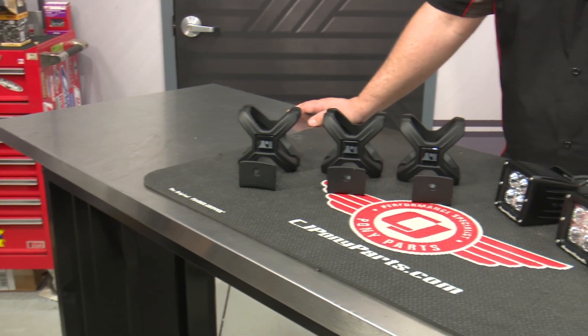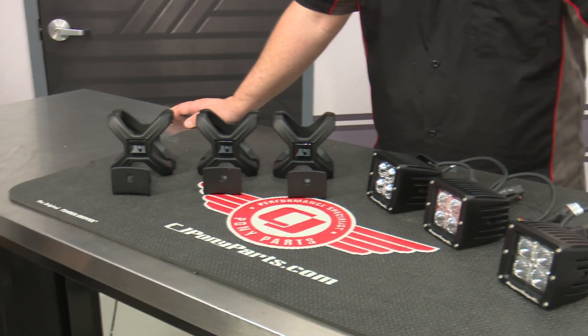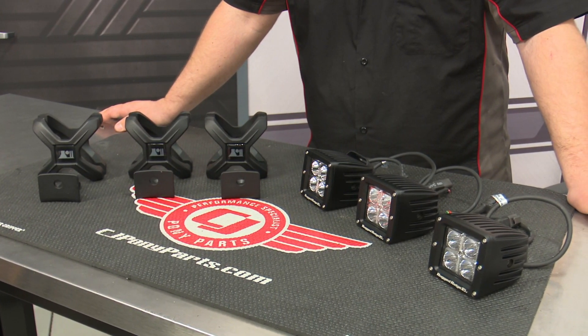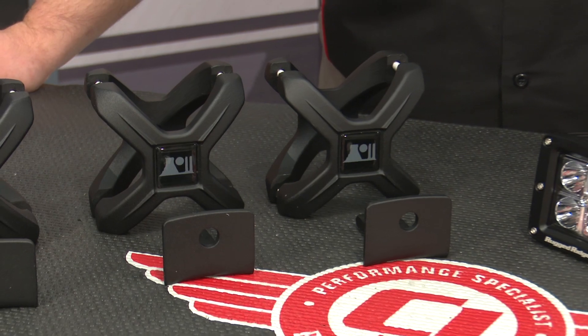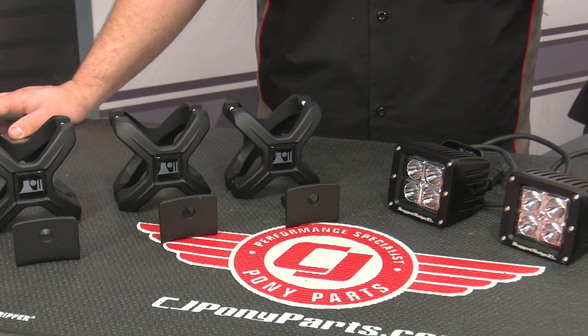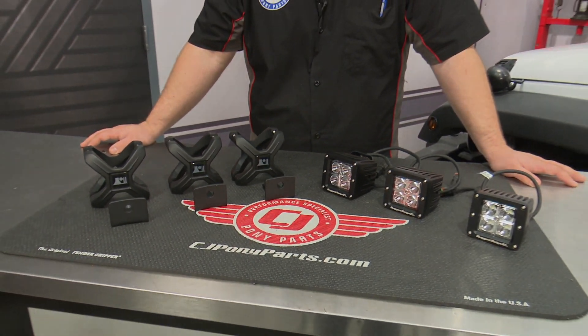These Rugged Ridge X-Clamps are made of die-cast aluminum with a nice texture black powder coat finish, and they're designed to perfectly fit two and a quarter to three inch roll bars to mount cameras, lights, and antennas. Our kit comes with three super-bright LED Cube Lights rated at 840 lumens each, so today we're going to install them on our 2016 Jeep Wrangler.